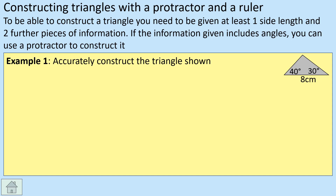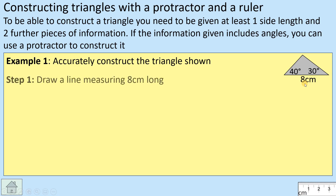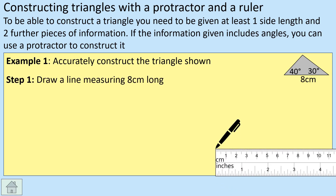So let's have a look at this one — it asks you to accurately construct the triangle. 'Accurately' is the key word there, so you want to measure quite carefully. You'll notice we've got three pieces: we've got eight centimeters on the bottom, then 40 degrees and 30 degrees, with no lengths on the other sides. The best place to start is just drawing a line for the eight centimeters at the bottom.